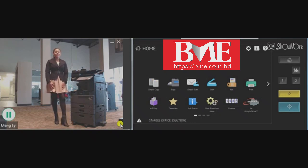Hello, my name is Lexi Dorn and we'll start Office Solutions. Today I will be showing you how you are able to duplex a copy on your Toshiba MFP.